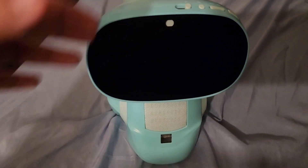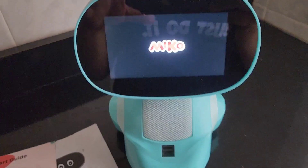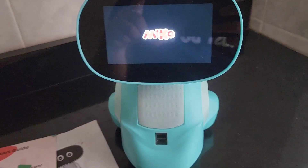You just have to download the app on your phone to video chat your child from your phone to the Miko. I'm going to turn it on now — the buttons are here — and this is how it looks when it starts up.